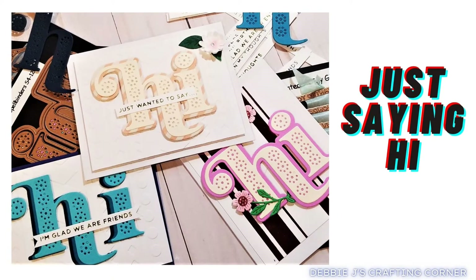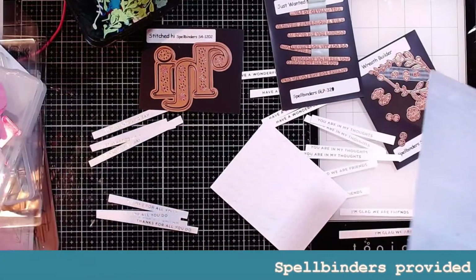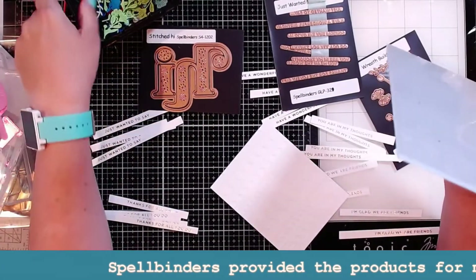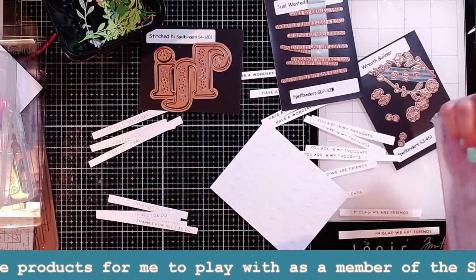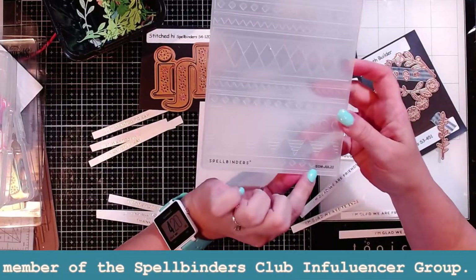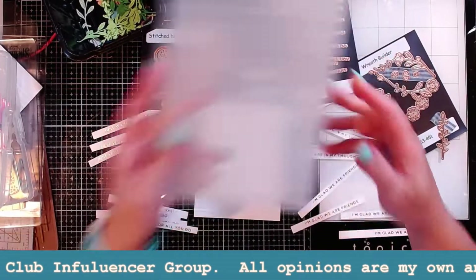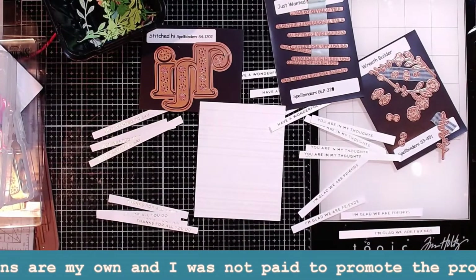Hi guys, it's Debbie with Debbie J's Crafting Corner. I've been sitting here with my die cutting machine and my glimmer machine and I have a ton of sentiments and a bunch of goodies to play with and make some cards. One thing I'm also playing with is the embossing folder of the month for July 2022 from Spellbinders, and all of the rest is of course all my yummy goodness from Spellbinders.